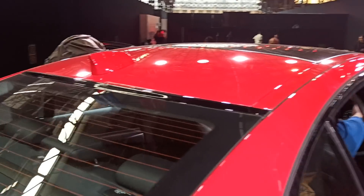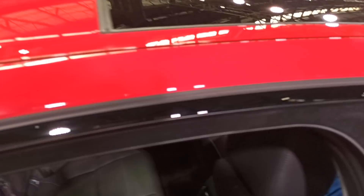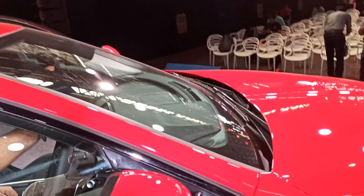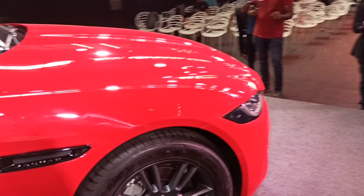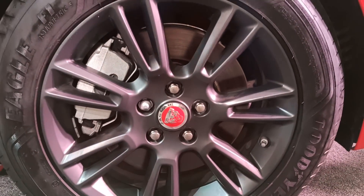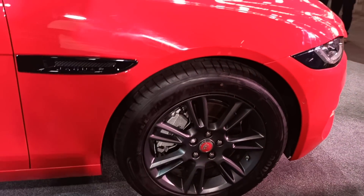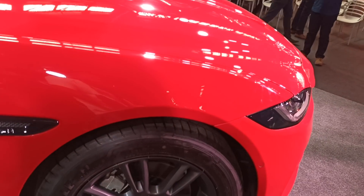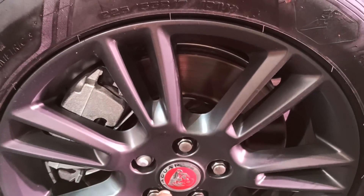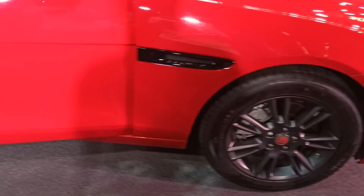You get a shark fin antenna and a big, almost panoramic sunroof. It's not extended to the back — there's a little metal patch — but you do get a full glass sunroof. Now the alloy wheels look really cool. In previous videos, the Jaguar alloy wheels came in white and looked a little bland. The new ones have a gun-metal matte finish which looks good. These 17-inch tires are Goodyear tires.